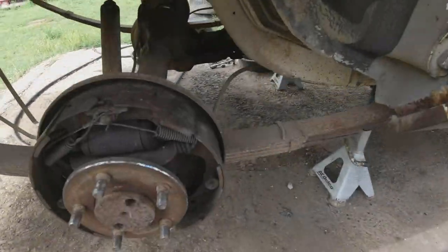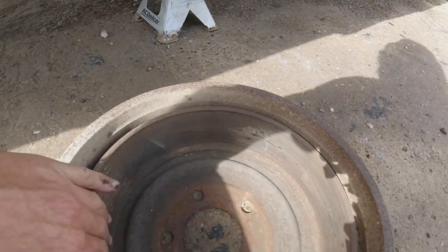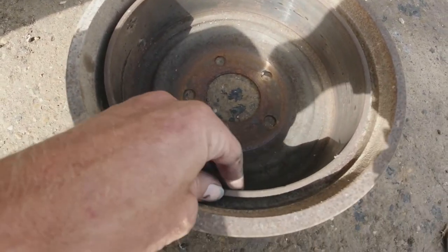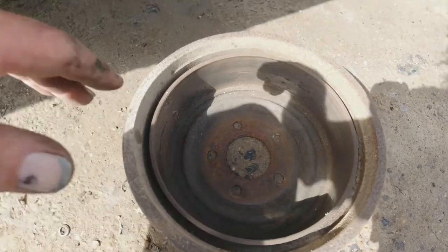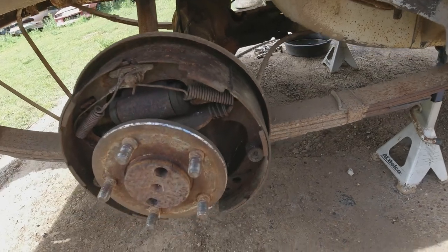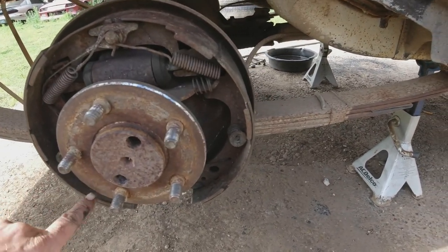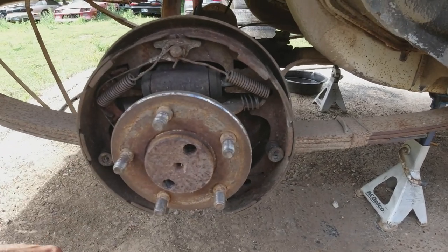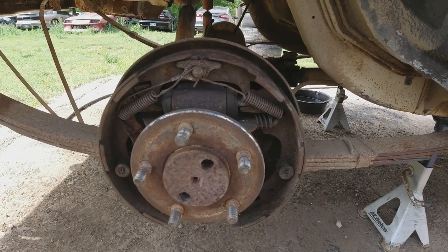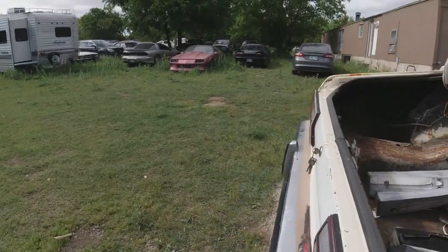I took off the brakes — drums. They're not too bad, but they actually look kind of thin. I'm not sure. I'll bring them into O'Reilly's and get them turned. The brake pads themselves are pretty thin, but I blew all the cobwebs and dust and stuff out of there — they don't look too bad really. And the drums weren't rusted on there, they came right off.